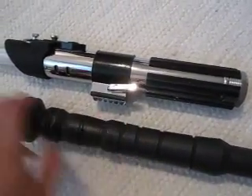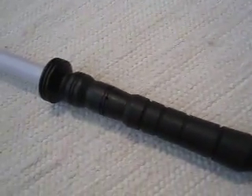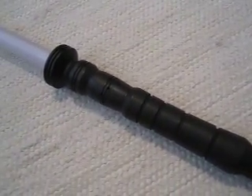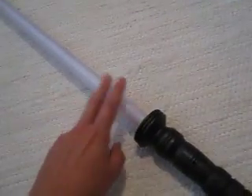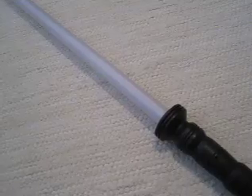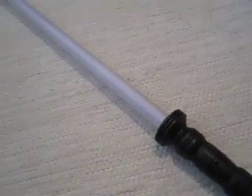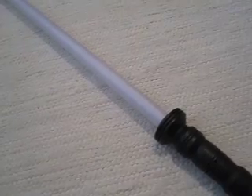Here's a size comparison — here's a regular Force Effects Darth Vader saber. You can see this one is very slender; it has about a 30 millimeter outer diameter for the main body. The blade tube is a recycled Master Replicas Force Effects tube that has been sanded externally to improve diffusion.